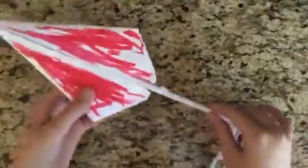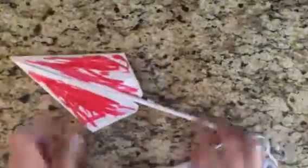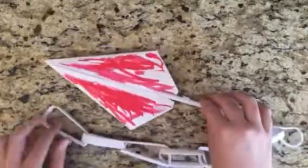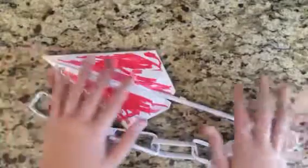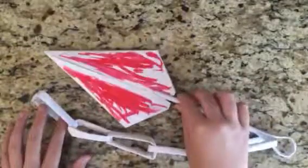If I can, I'll make a separate video actually teaching you guys how to make it. I won't be making it correctly because I'm not that good with origami, but I'll show you guys how to make this Scorpion Spear.